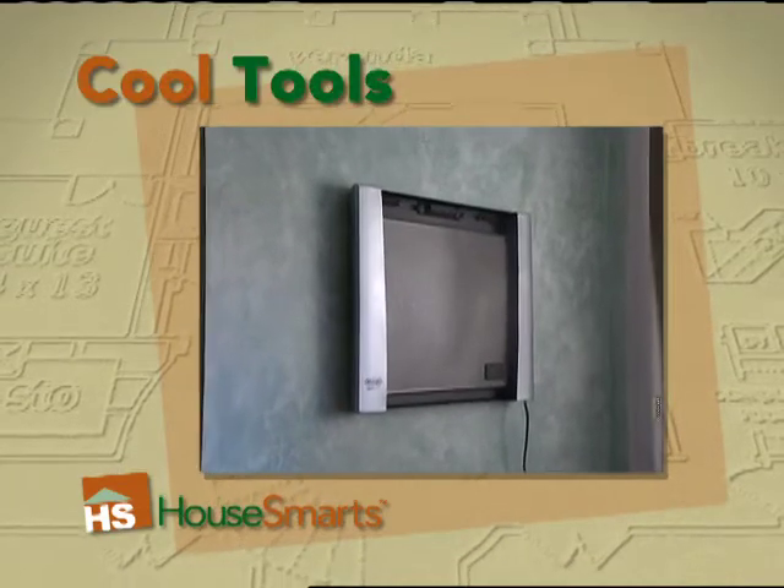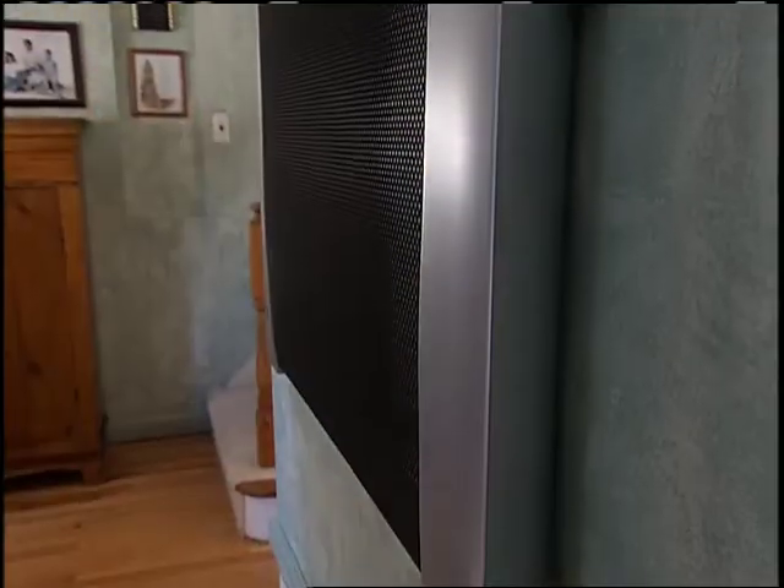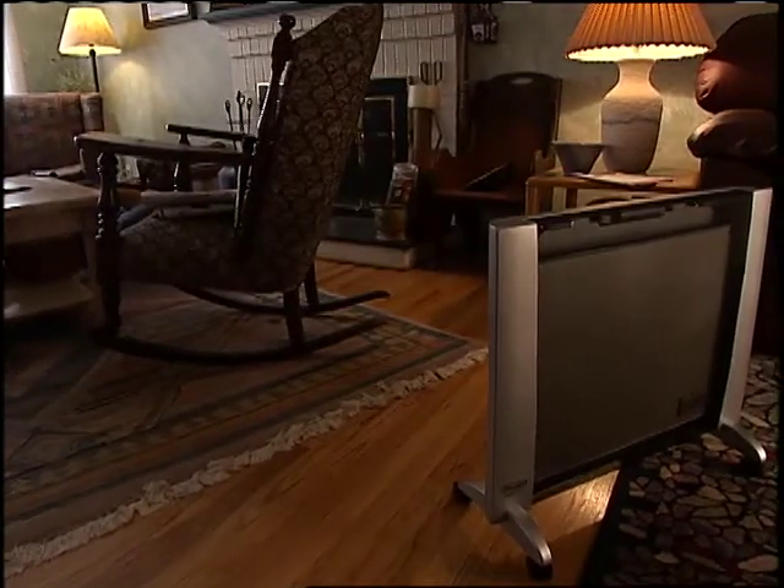Mount the Mica flat panel radiator on the wall and guests might mistake it for a flat panel television. A thin profile and lightweight design, it blends easily into any room, able to radiate heat quickly over a large surface.